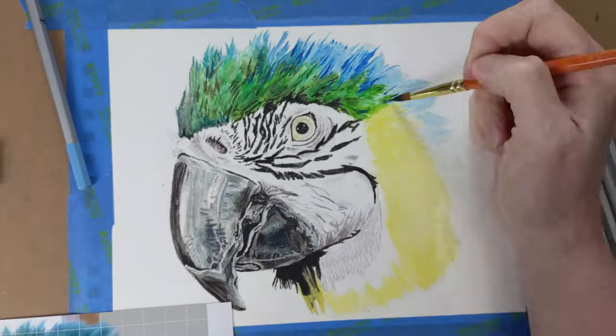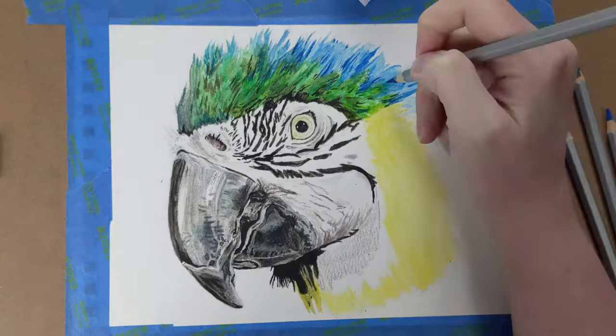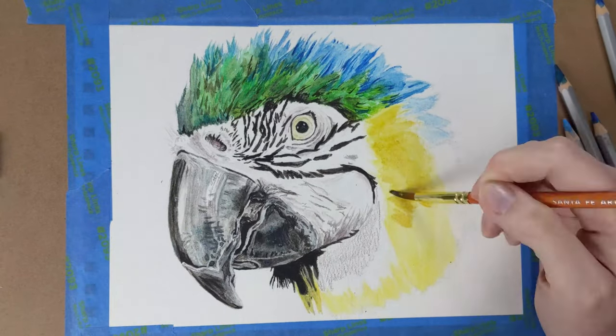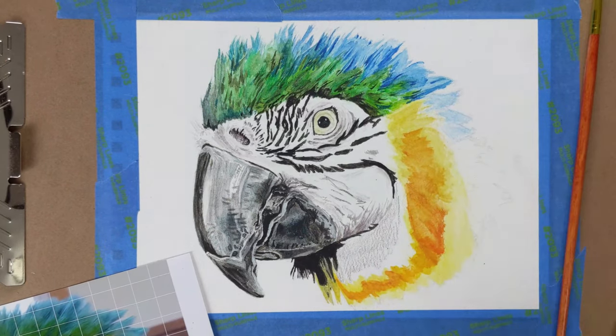I worked on finishing the green feathers and defining the blue feathers. After finishing those up, I started playing with the yellows and oranges to get the gold for her cheeks. When I found the right combination, I began to work on those feathers next.